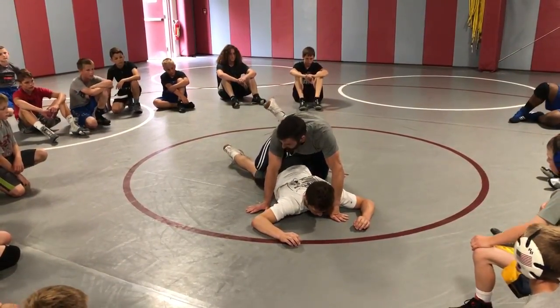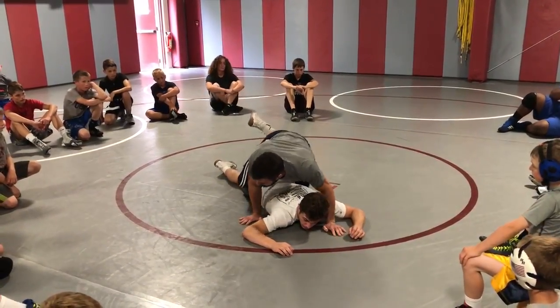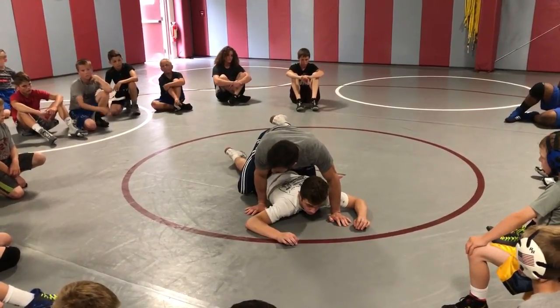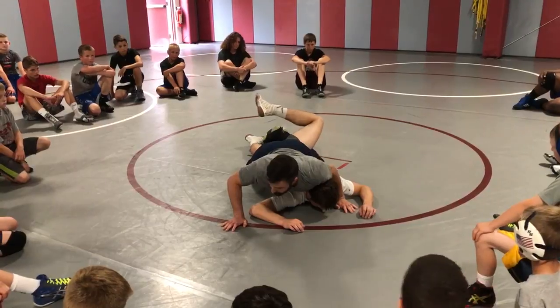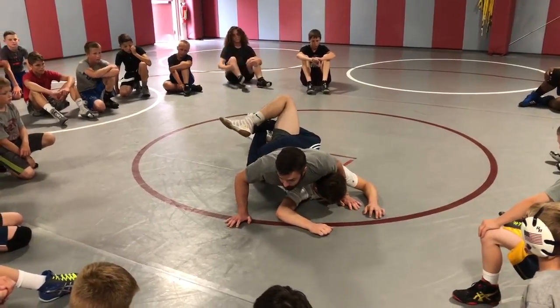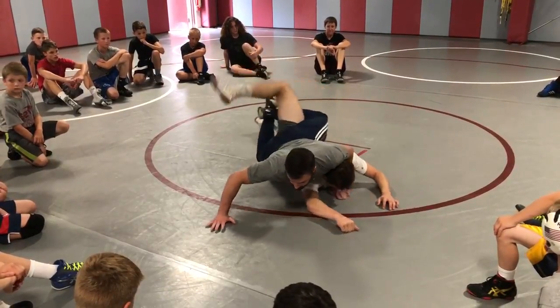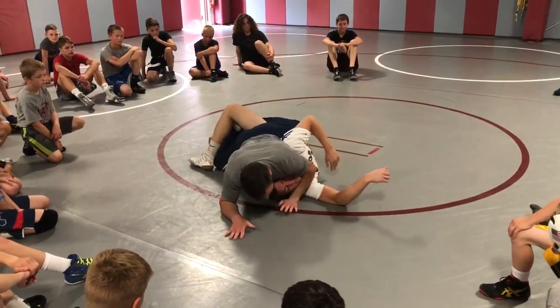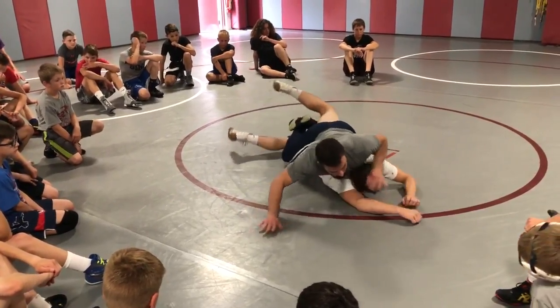Now I got my legs locked together — see how high my heel is? If my heel's down here it's hard for me to get enough torque out of the turn. So as soon as he gets his base I slide my heel up. Now I'm kind of right at his lower back. Now I'm gonna elevate my left knee — like a dog on a fire hydrant right here — and squeeze my butt cheeks together.